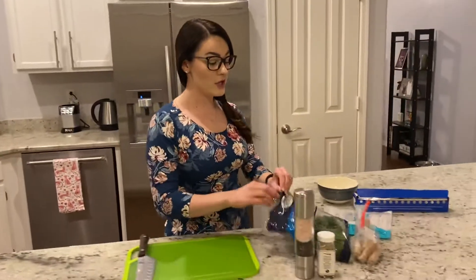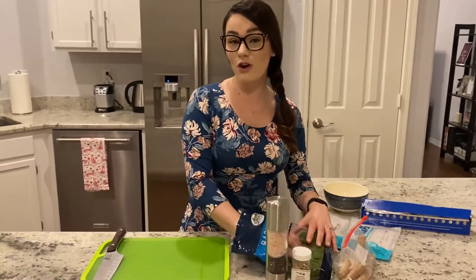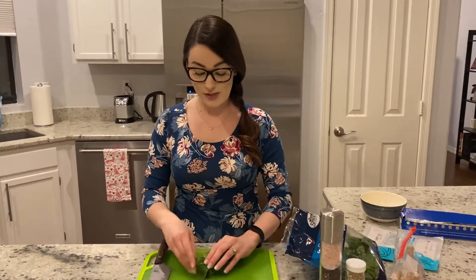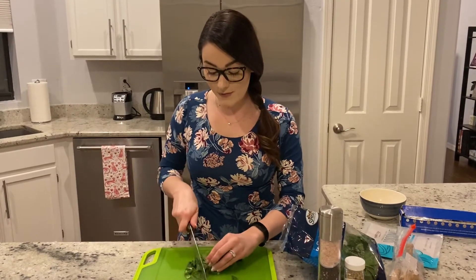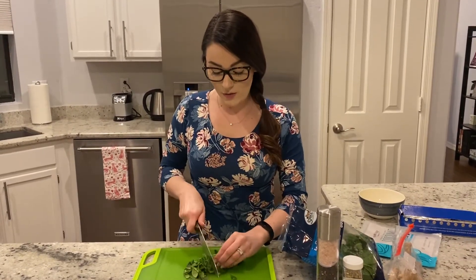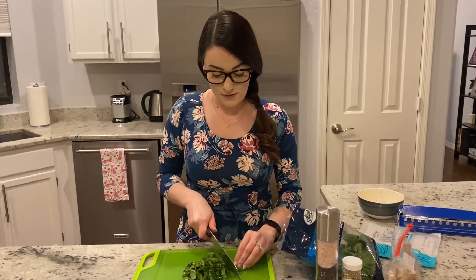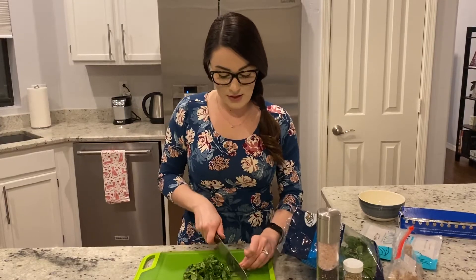We're going to let that sit and prep our spinach and our sausage. The recipe online technically calls for a precooked slice of bacon, but I didn't have any on hand, so I'm going to substitute a sausage. I have a half a cup of spinach — just a rough chop to make it break down a little bit easier in the pan. You could also use kale if you have that.